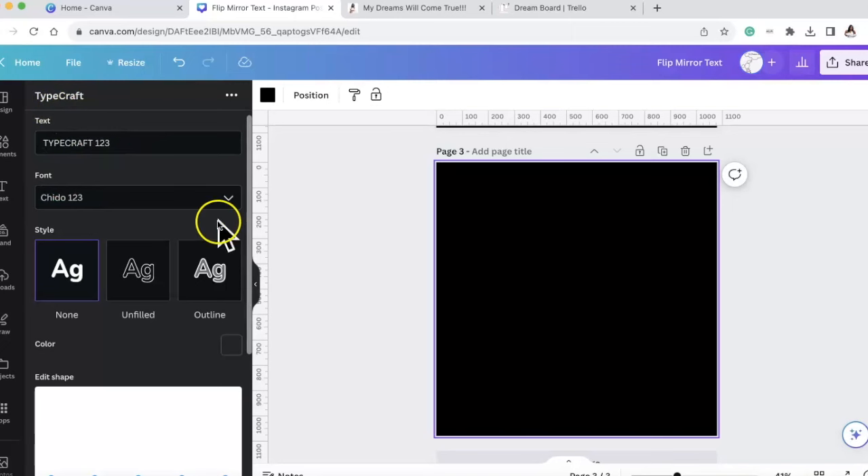One thing you do want to know: when you go out of TypeCraft it does kick you out and have you start over. That's something I did learn, so be very aware of that.